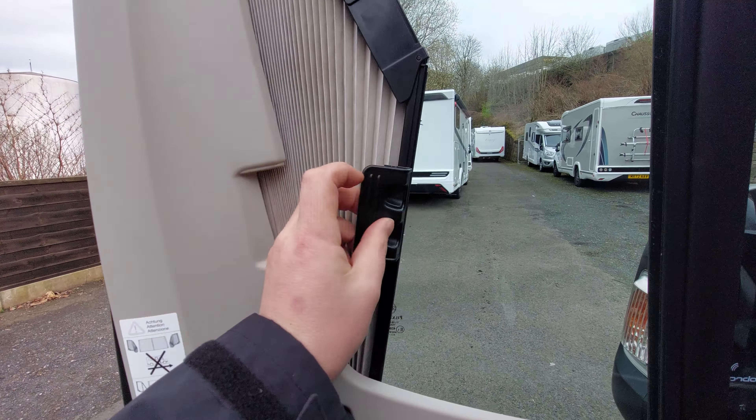Underneath the cab — just lift the bonnet. We have the washer fluid fill, coolant, brake fluid, oil fill, and the dipstick for the oil level. If you ever need to jump-start the vehicle, put your earth or negative black cable onto this terminal here, and then your positive goes onto a little blade down here — you may need to put the key in to reveal the metal. Red cable onto there, black cable onto there — that's if you ever need to jump-start this or jump-start another vehicle from it.